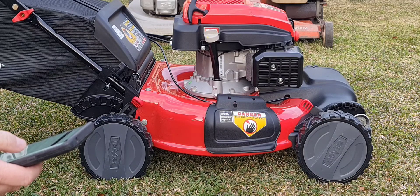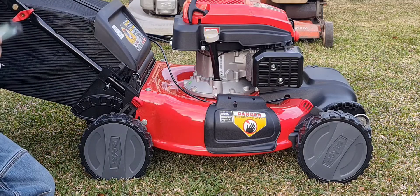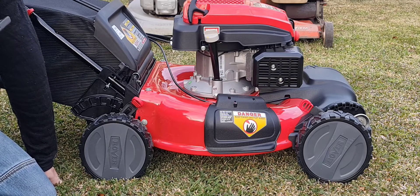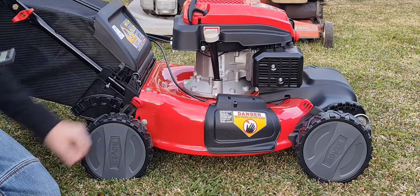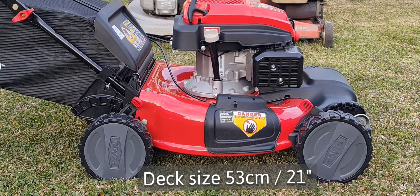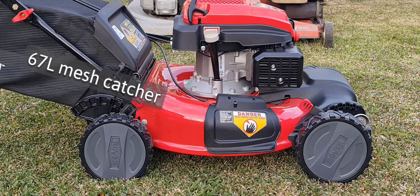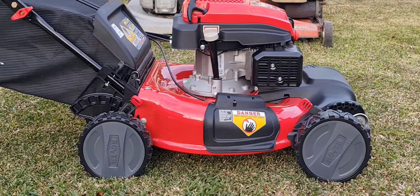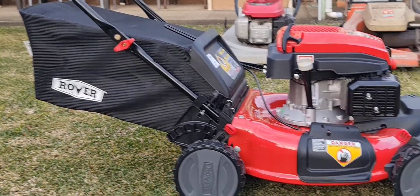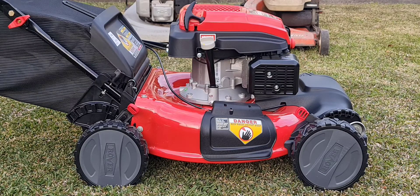It has a cutting width of 53 centimeters — a pretty wide cutting width. It has a 67-litre mesh bag for catching. On this mower it looks tiny when you look at it from front to back. It has a built-in mulch plug — we'll show you that as well. It's in that little door at the back there. All you have to do is have the door closed and you're mulching.